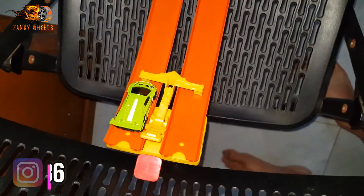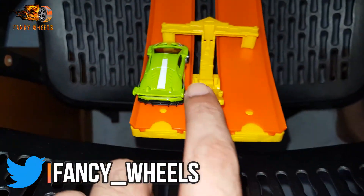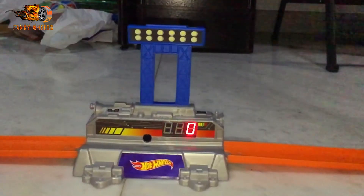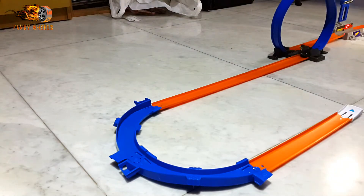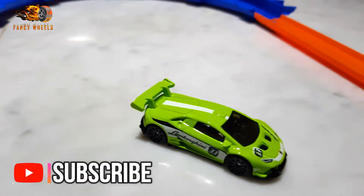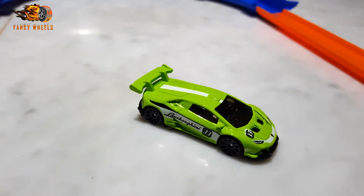4-2-4 on the first attempt for the Lamborghini Huracan. Let's see how it does on the second attempt: three, two, one, and go! The second attempt was 4-2-2 — didn't do as well on the second attempt. Top speed for the Lamborghini Huracan: 4-2-4.